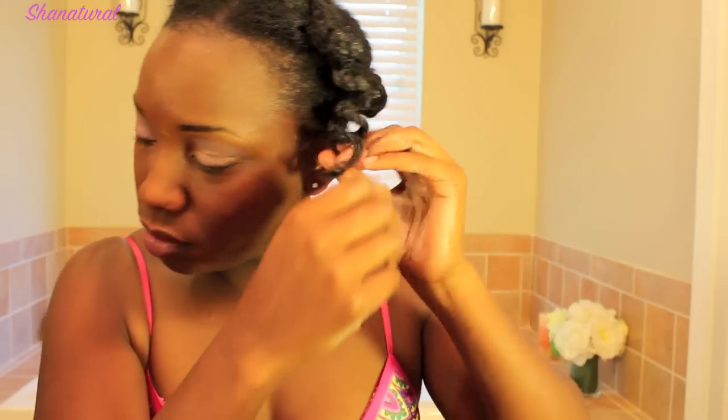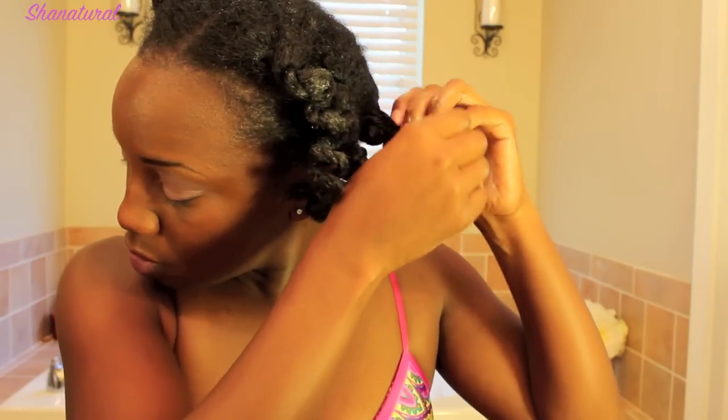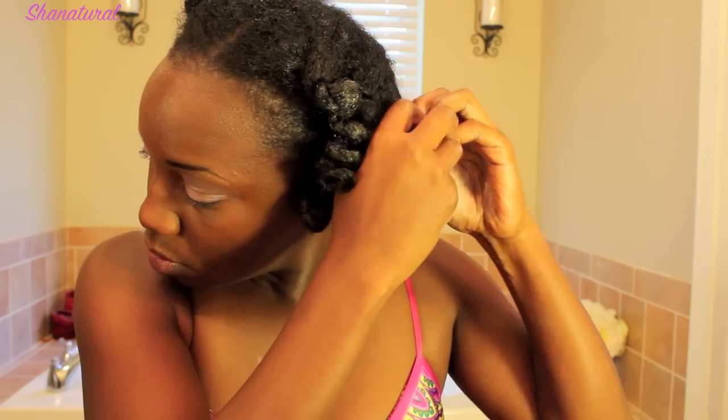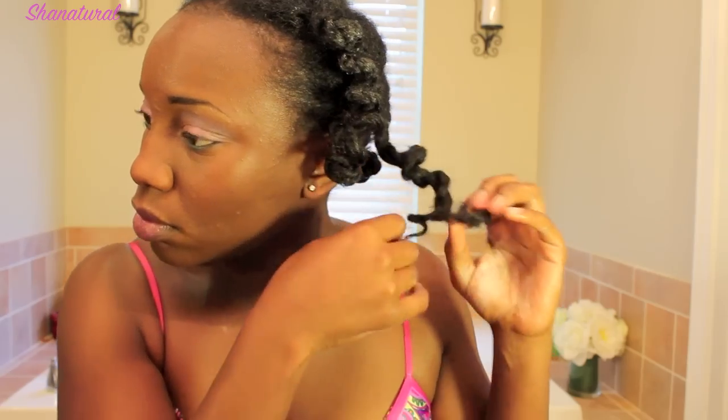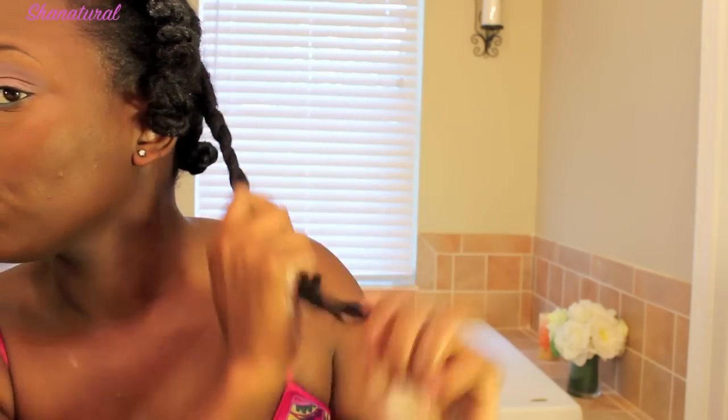I just smooth that through and I take my time and take each individual twist down. As you can see by looking at these, these are actually twisted and then I put them up into a bantu knot. I did it a little bit different than what I normally do, because normally I do this on straight or straightened hair.